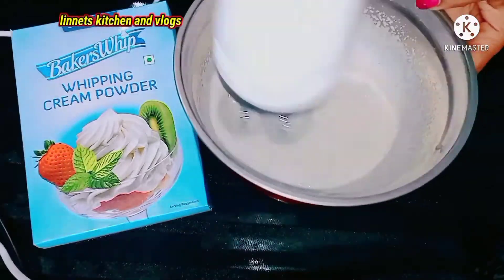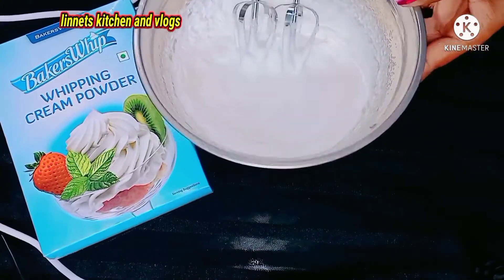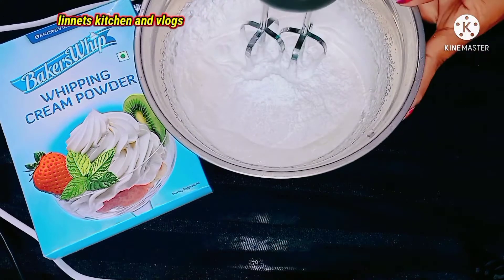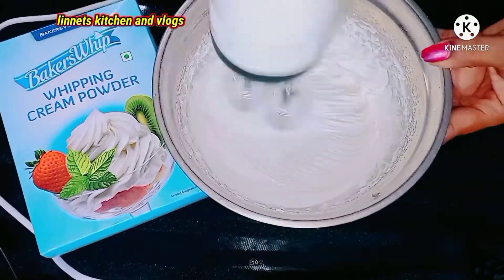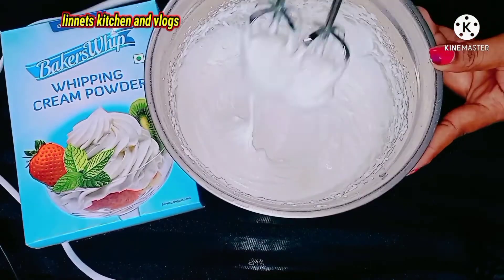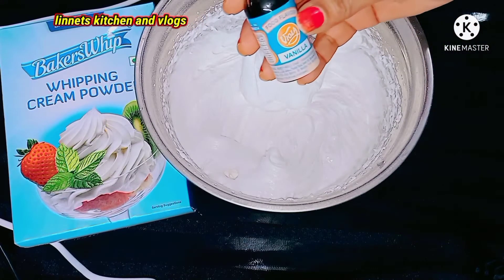We will use a whisk for about 5 minutes, or blend for 3 to 4 minutes. When we prepare this cream, we will add 100 grams of sugar and 200 grams of whipped cream in two batches. We will use a whisk or blender. Add one tube of vanilla essence.